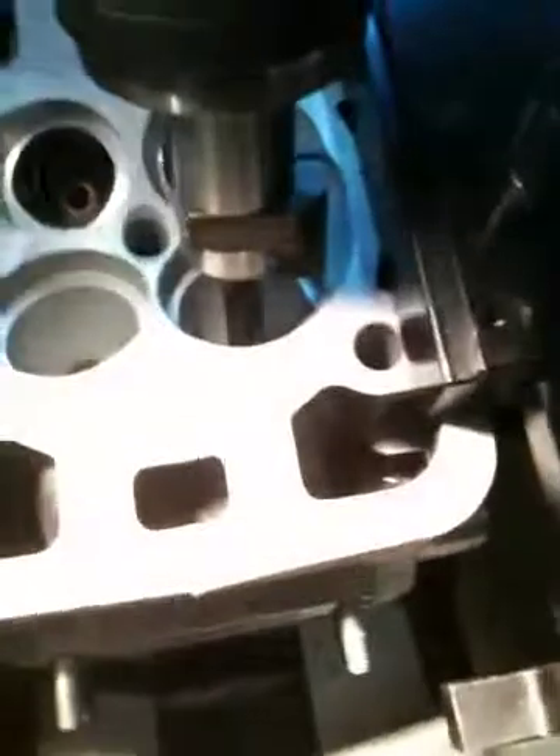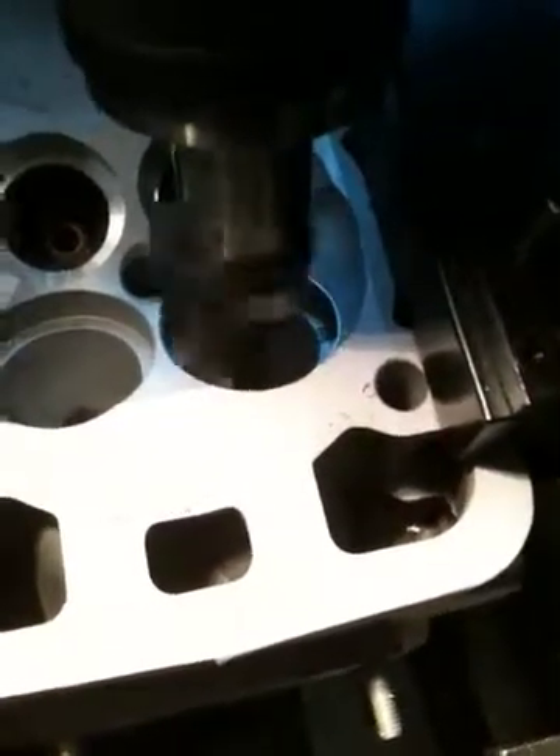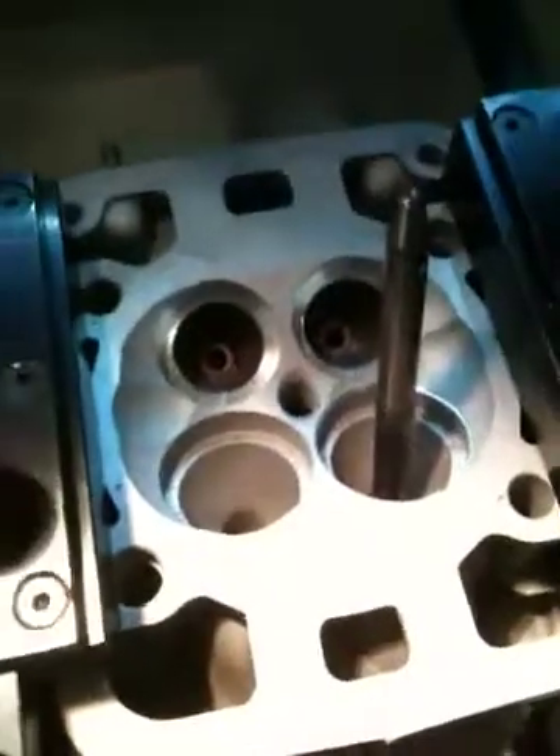At this point we take this cutter assembly and come over to the machine — this goes into the machine. We'll bring this down and go in maybe fifty thousandths depth right now, just to check our diameter and make sure our diameter is right. We'll come back out, and if our diameter is right, we'll continue cutting the seat all the way down and install the valve seats. And that's basically how it goes.